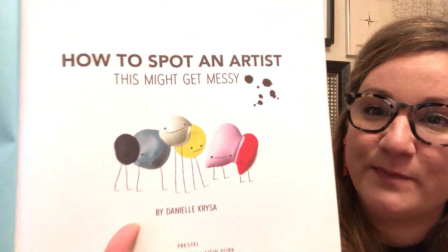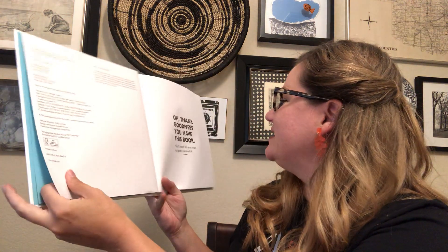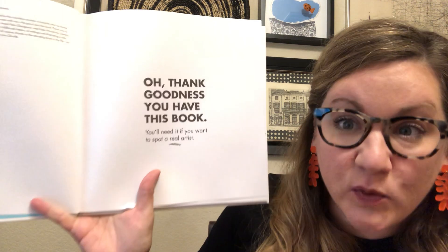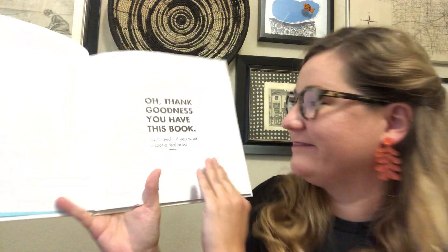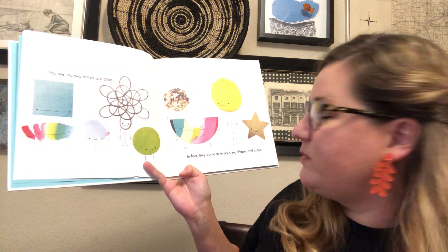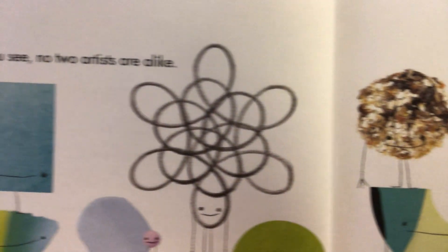How to Spot an Artist. This might get messy. It says, 'Oh thank goodness you have this book. You'll need it if you really want to spot an artist — a real one. You see, no two artists are alike. In fact, they come in every shape, size, and color.'